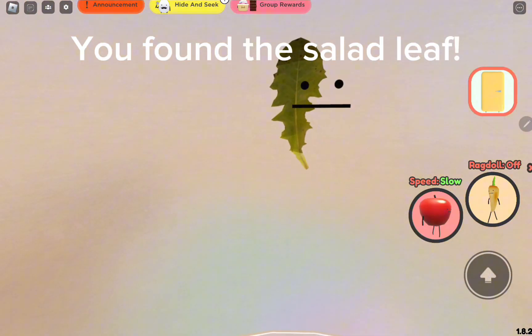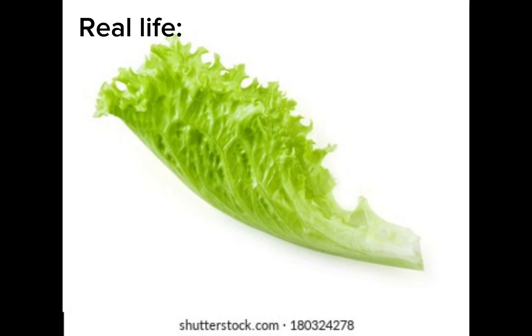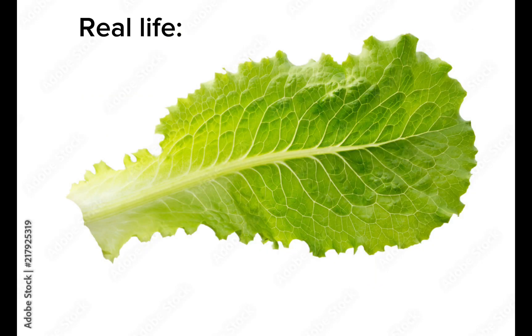You found the salad leaf. Collect the salad leaf.